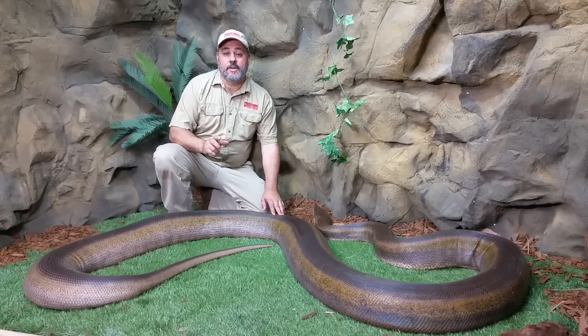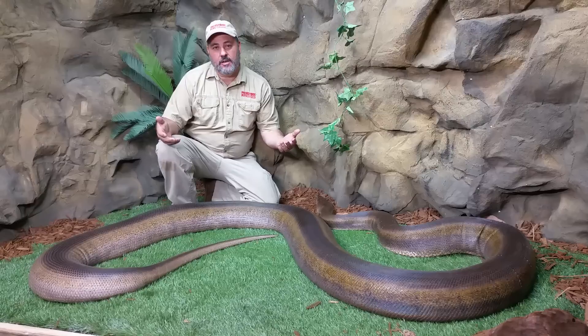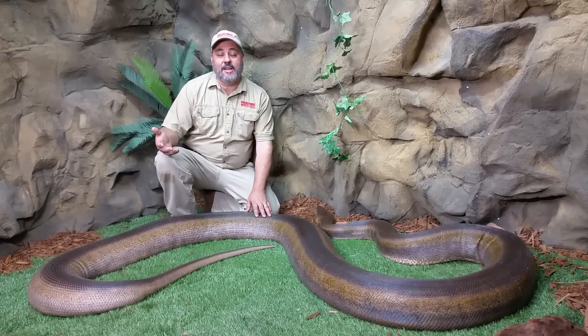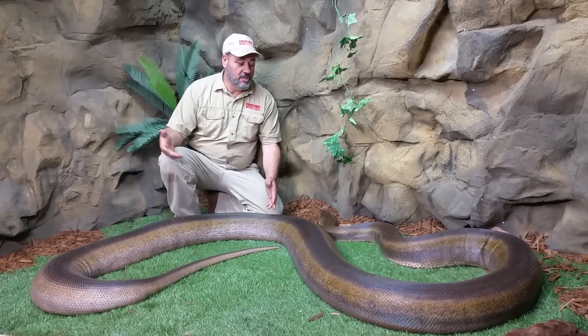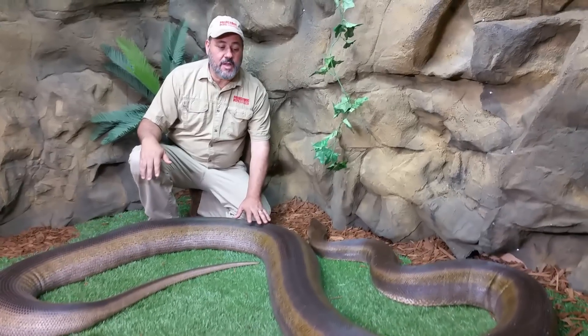We're going to start morph videos. Obviously, if we're going to start morph videos as adults, I've got to do the first one on titanium. There are so many cool titaniums. This is the original — one of the original female titaniums.